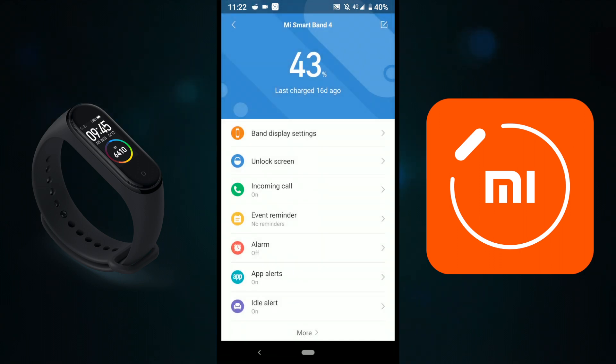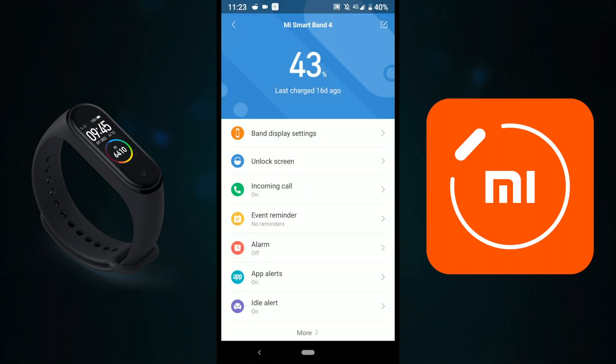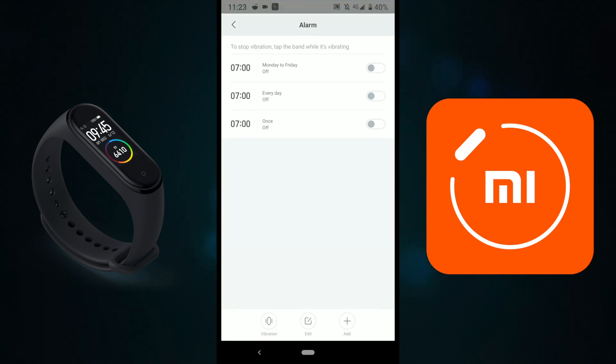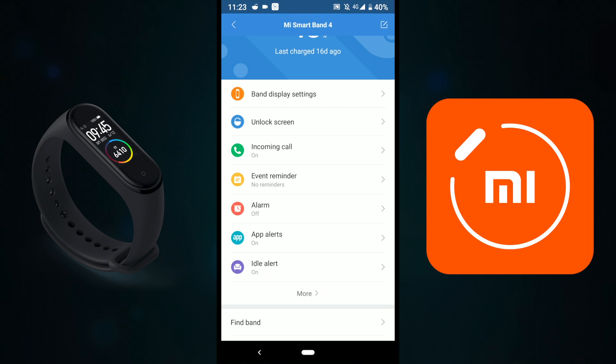There's also an option to set reminders — the watch will vibrate to remind you of things. I don't have that set. The Alarm feature is pretty good as well; the vibration works great and I recommend trying it. For App Alerts, I've only enabled Mi Fit, WhatsApp, Gmail, and Phone — those are the most important apps for notifications covering emails, WhatsApp, calls, and SMS.